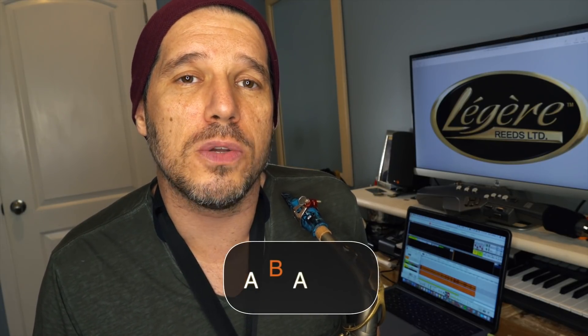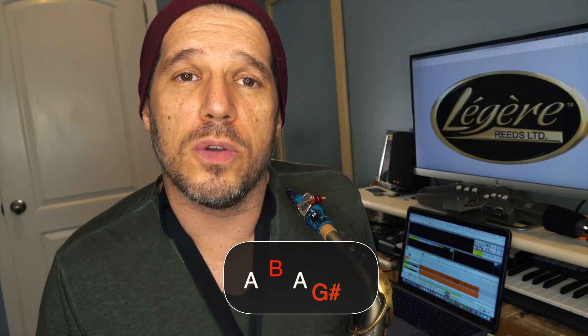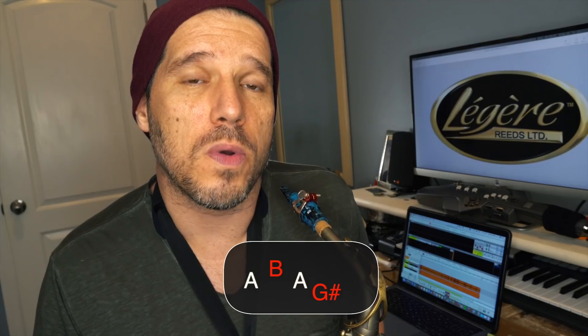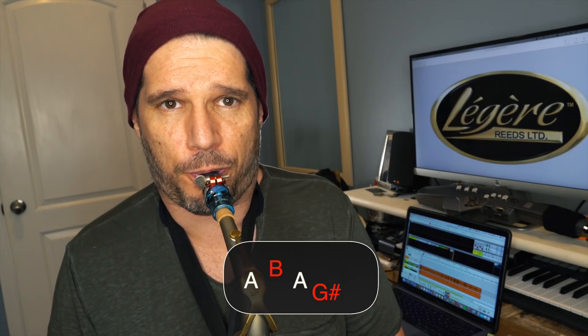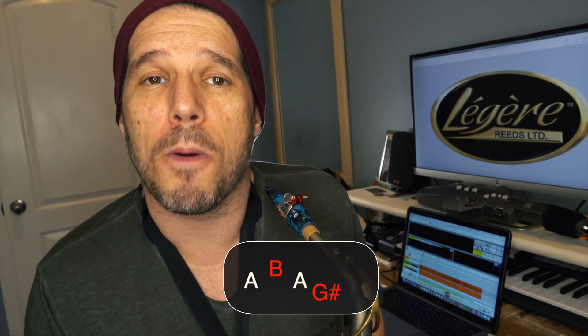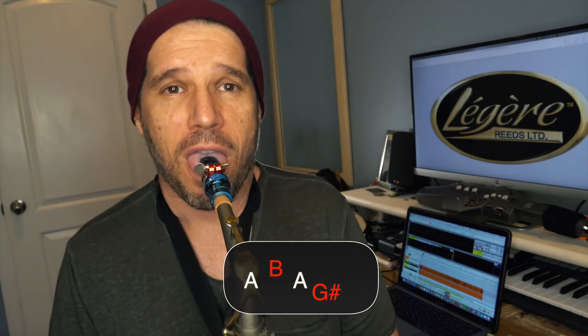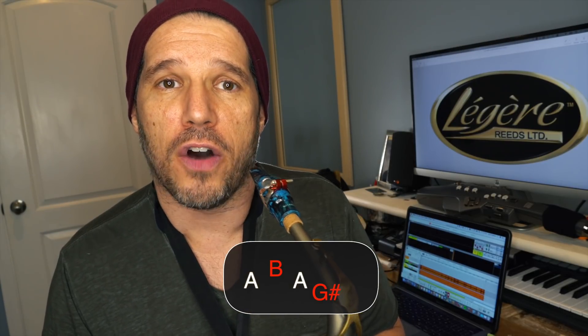So that is your full turn — five notes. We're going to go to the half turn next. The half turn is only three notes and a land note, so we just do the first part. If we're doing it on an A, we would just do the A, B, A part. Then our land note is going to be the G sharp. This turn should be used if the next note in the song is the neighbor tone below — you're going to land on that note. So if the song goes A, G sharp, we would play A, B, A, land on the G sharp. The full turn lands back on the root; the half turn lands on the neighbor tone below.